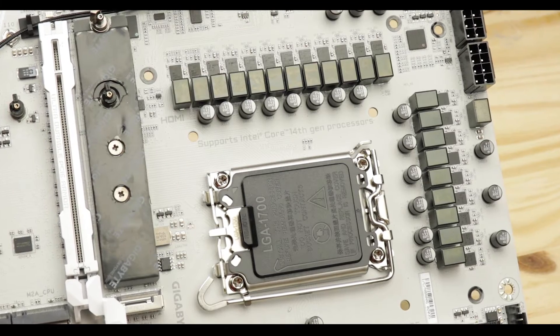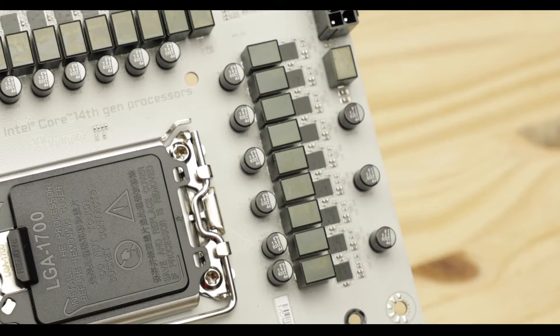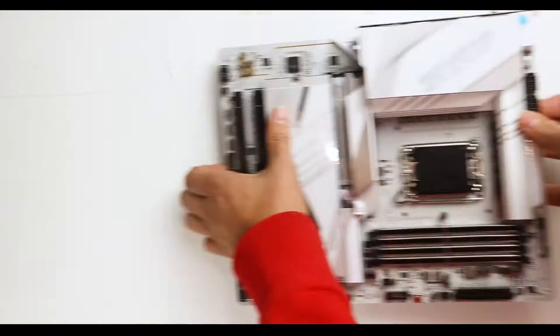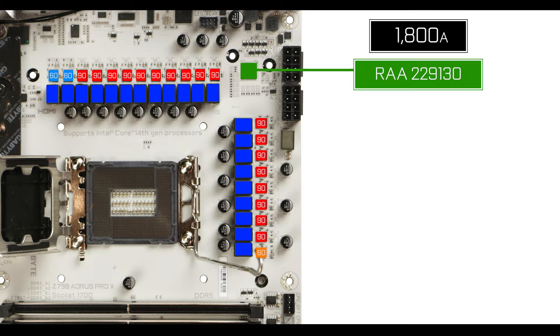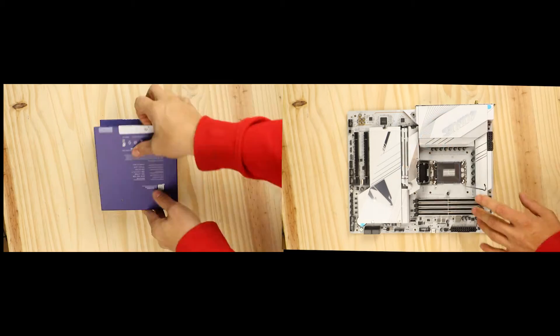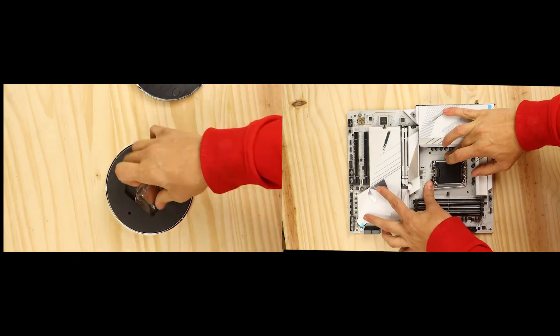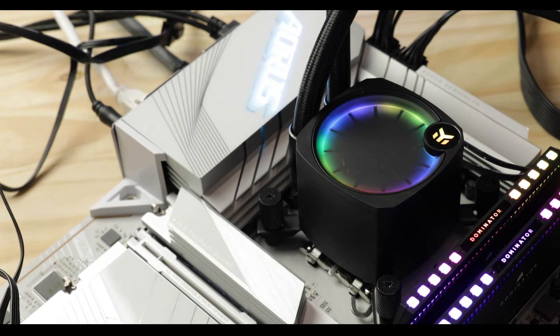VRM-wise, the Pro X brings a slight upgrade compared to the cheaper Elite X, adding one parallel phase — meaning 21 phases total with 90 and 60 amp power stages organized in a 9+2+1 configuration. That's 1620 CPU-centered amps to not only operate but also somewhat and sometimes severely overclock any of the past three generations of Intel core processors.